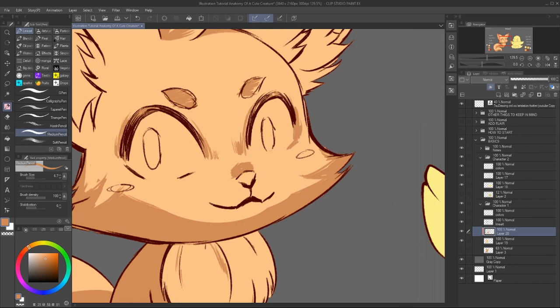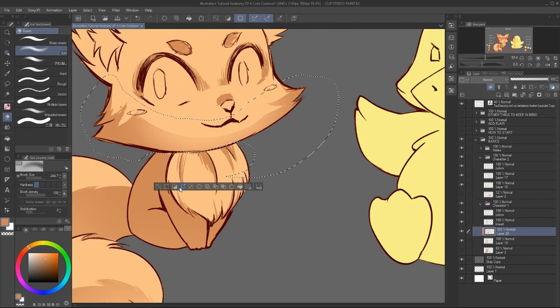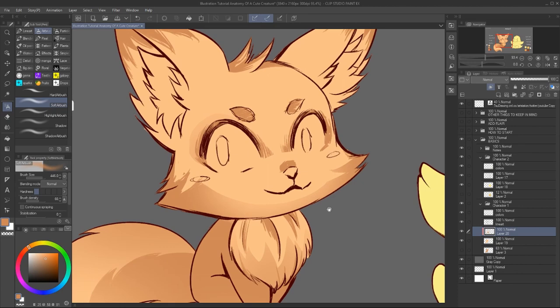Just start with the base color, the base shadow and the base highlight. And for the shadow placement, just think of it in terms of what's closer to you is lighter and what's further away is darker.